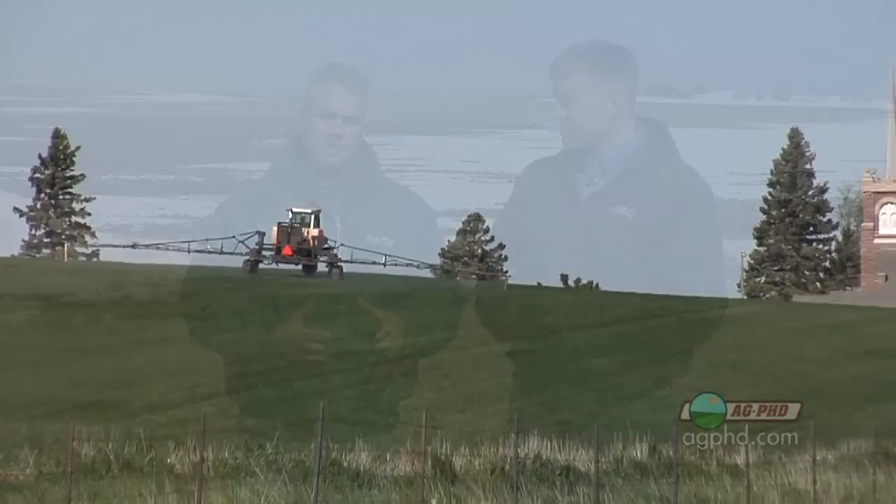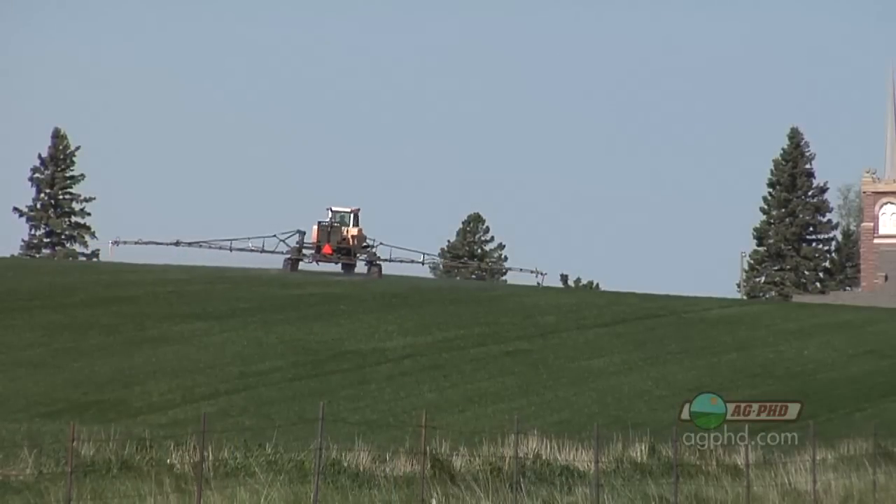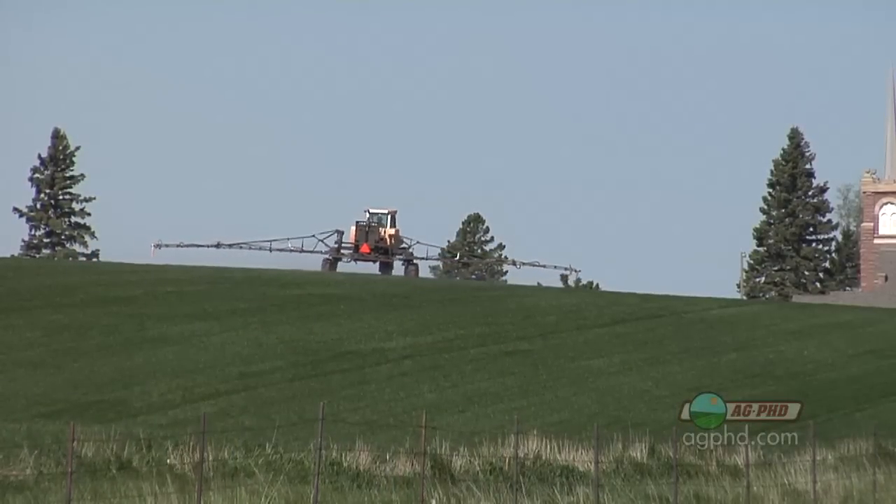One other caution with Husky: cooler weather conditions make it not quite as effective, so spray on warm days if possible for better weed control. Think about it this way — if you've got quite a few fields to spray, pick your weediest fields and spray those on the very best days to get the best results. Spray your cleaner fields on days that aren't as good, because if you only have a few weeds out there, missing a few isn't a big deal.